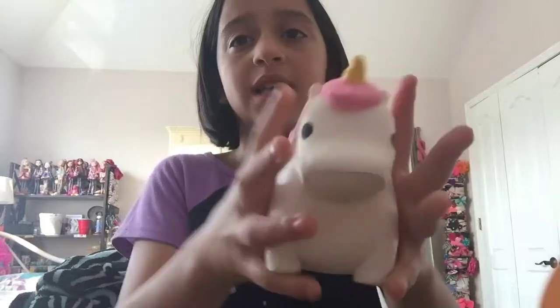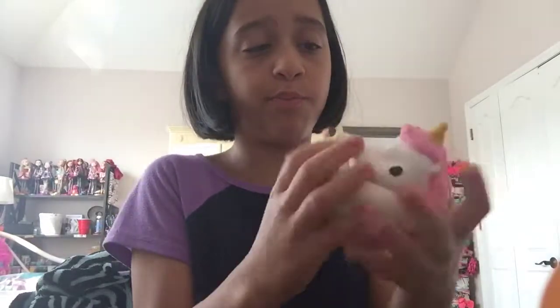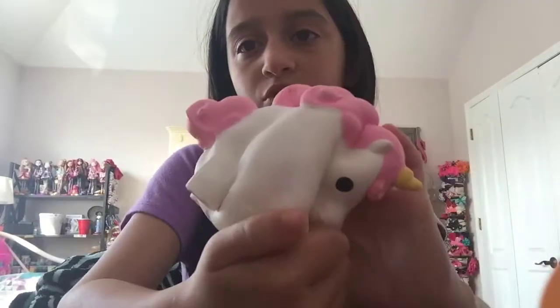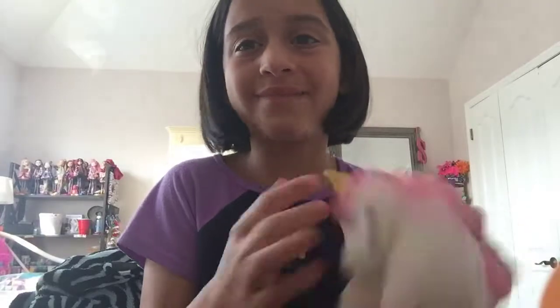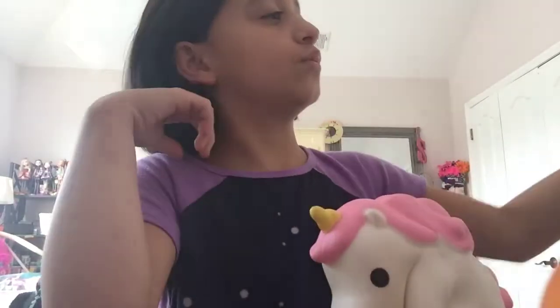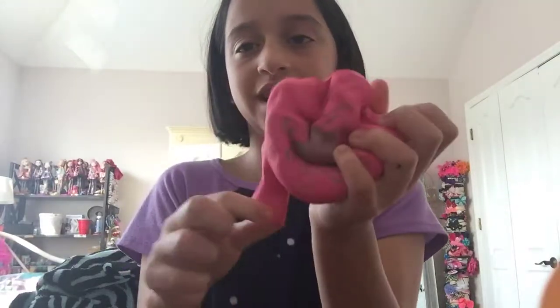Next is this big fat unicorn. It's getting pretty dirty even though I don't expose it to dirtiness — it's getting a tint of gray because it's so white. This is my third biggest squishy. My fourth biggest squishy is this whoopee cushion. It is so soft and slow rising. I just don't even know what to do with it, but that's totally fine.